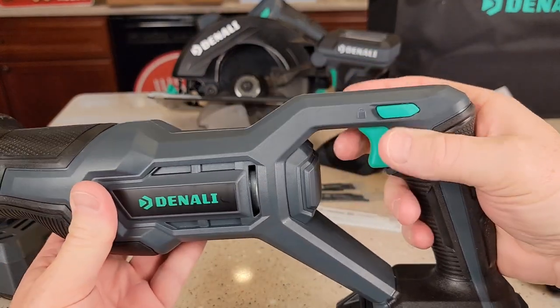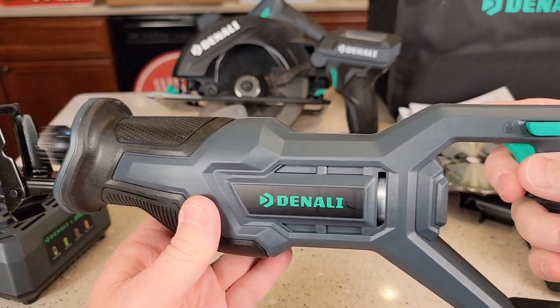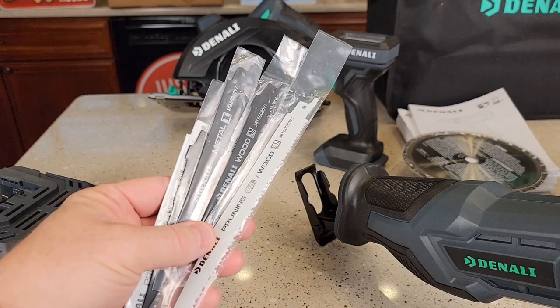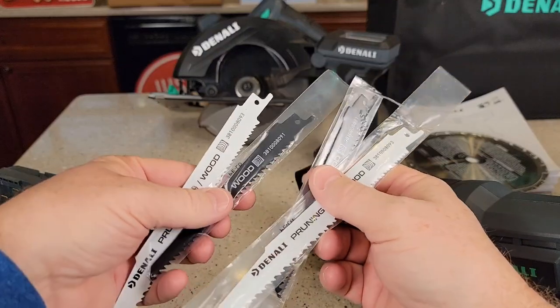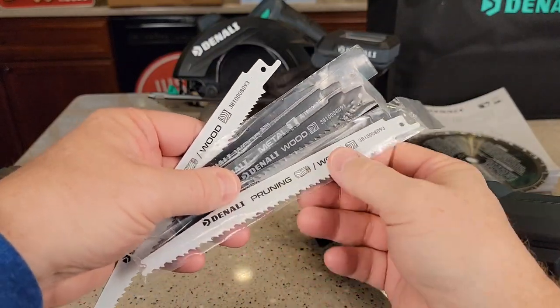It is variable speed and does have a light on the front of it. It comes with five blades: two for wood, one for metal, and two larger wood blades.